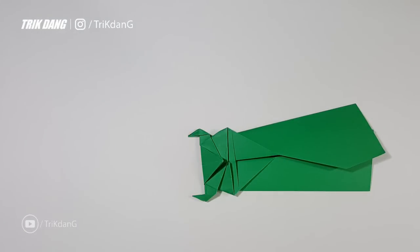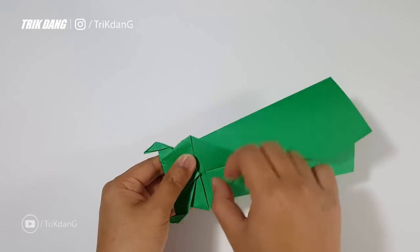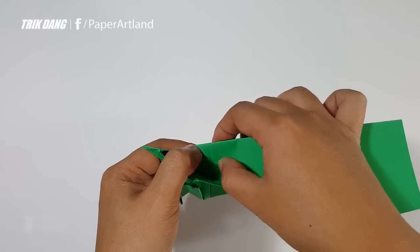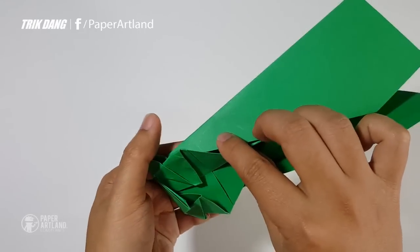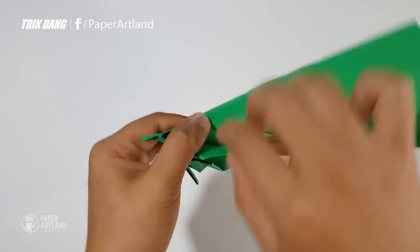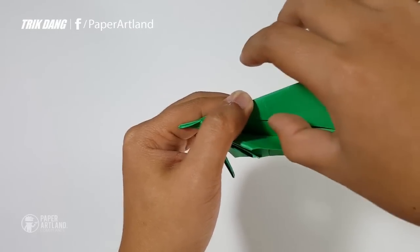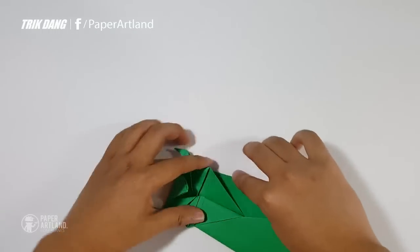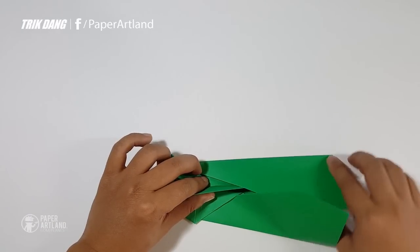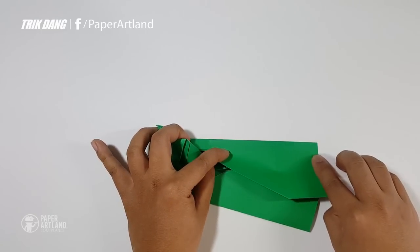I will show you how to create the wings of the airplane. You can see this line — I use this line as a reference. Imagine that you have a line below here as well. Actually, you can see that you have a line right here already. Use the intersection of this line with the edge here as a reference to create the wings. I will start from there, fold this one out, and fold almost straight to this corner. I will leave a gap of about half an inch.